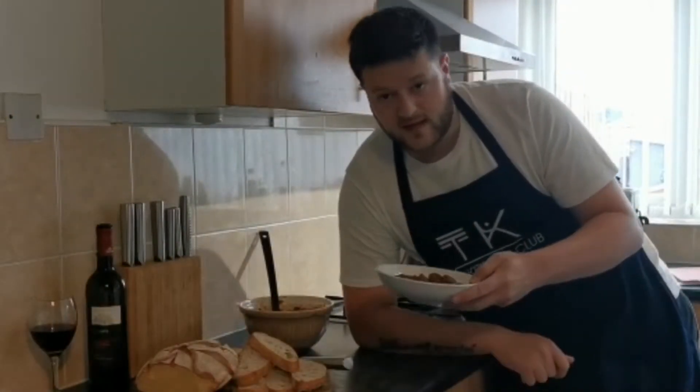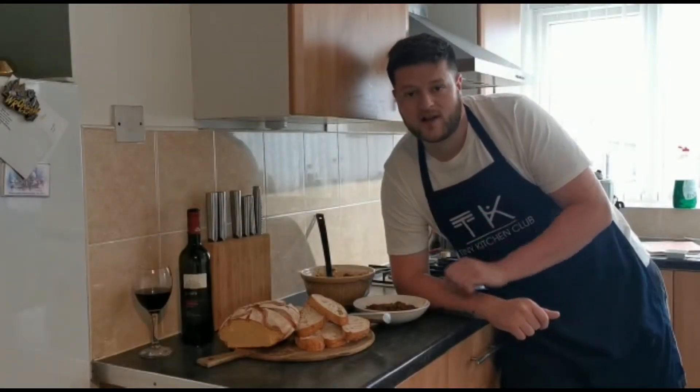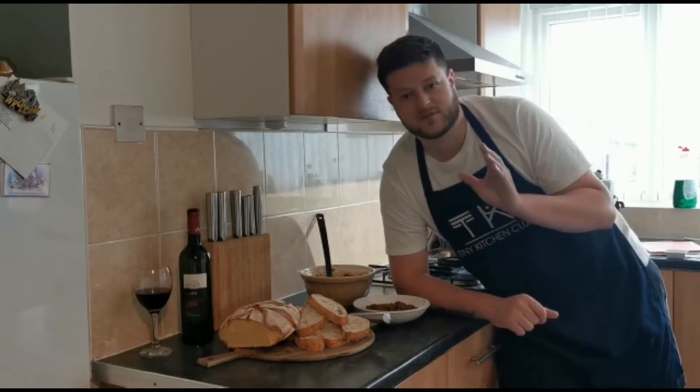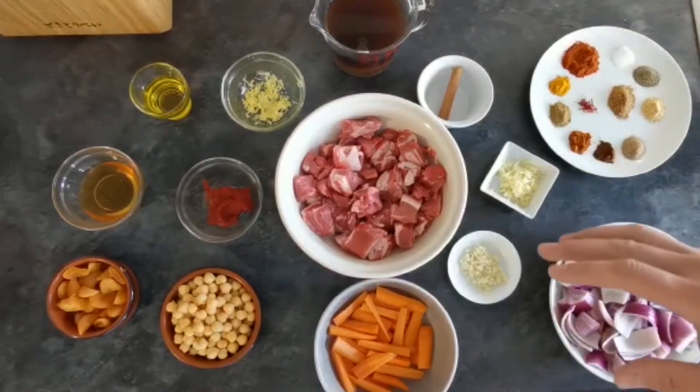Welcome back to Tiny Kitchen Club. Today we're going to make this Moroccan classic lamb tagine. The first stage of our dish we're going to marinate our lamb overnight, so if you haven't got the time, leave this dish till you do — it's definitely better when you take the extra time to marinate your meat overnight. I'll run you through the ingredients and explain what we're going to do throughout the two stages.